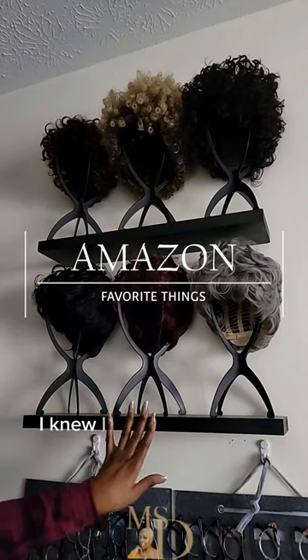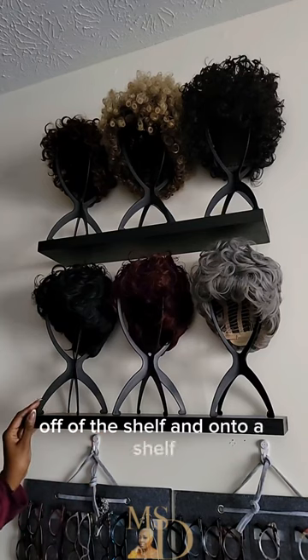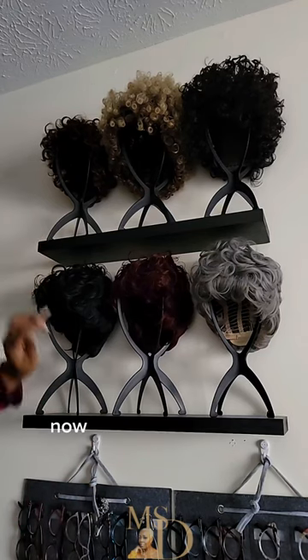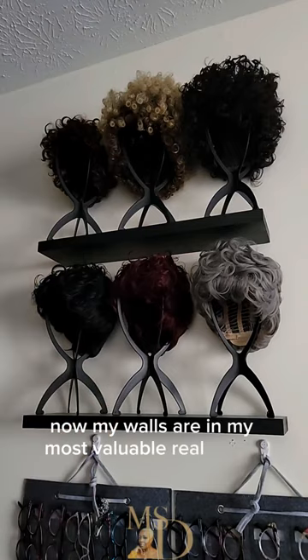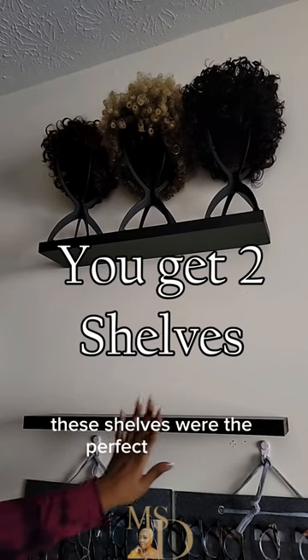Alright ladies, I knew I wanted to get my wigs out of the bags, off of the shelf, and onto a wall — if that makes sense. This was my perfect solution. My walls are my most valuable real estate, so I knew I wanted to put them on a wall. These shelves were the perfect solution.